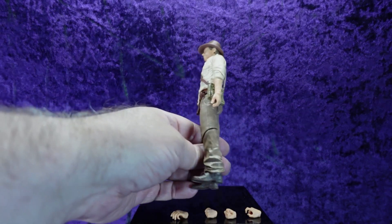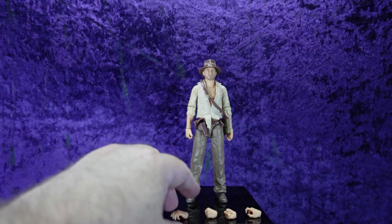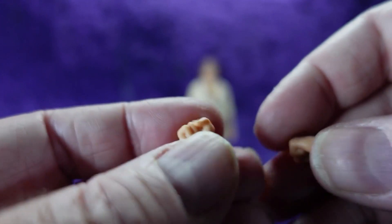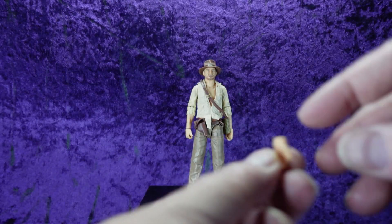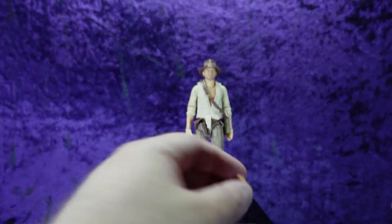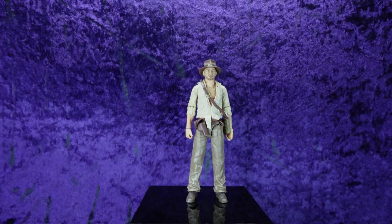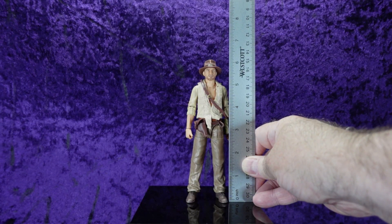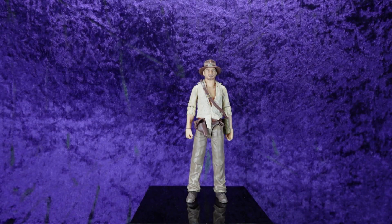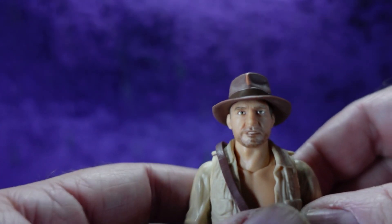He comes with three sets of hands. By default he has a semi-splayed hand on his left and a whip hand on his right. He also comes with two fist hands and a more splayed-out hand for the left, plus a trigger finger hand for the right — which is the one I'll display with him. The figure stands at approximately six to six and a quarter inches tall to the top of his hat. This has the same snarling Indy face — I think it's the same head sculpt reused from the Temple of Doom Indy.